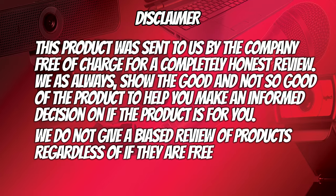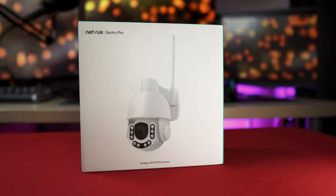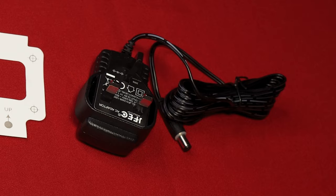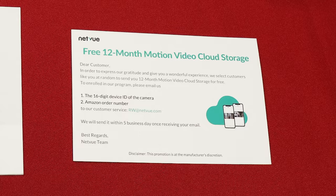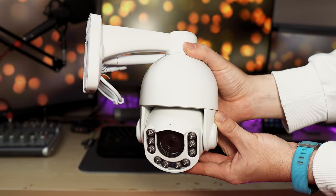This product has been sent to us by Netview but it will in no way influence the review. In the box we have four screws and wall plugs, a weatherproofing tube, a drilling template, the power adapter, the quick guide, and a thank you card with the option of getting 12 months of free cloud storage. And we have the Netview Century Pro PTZ security camera.